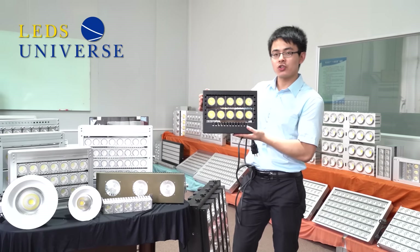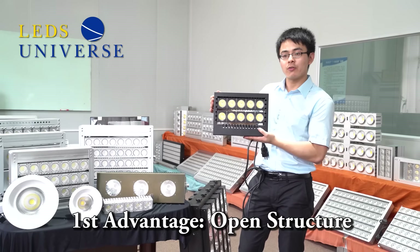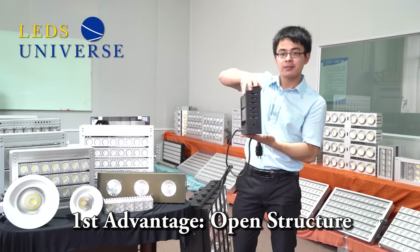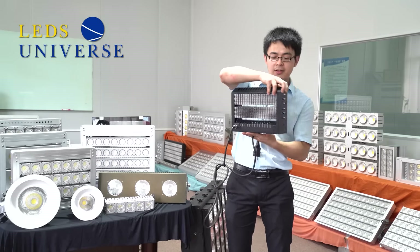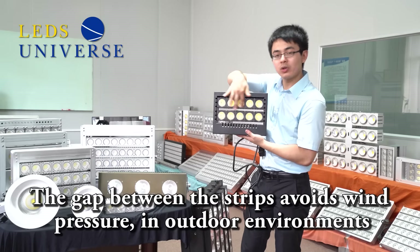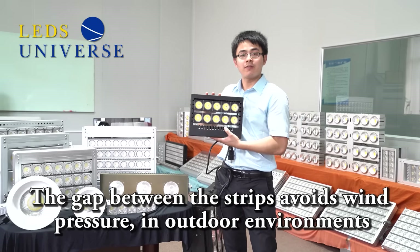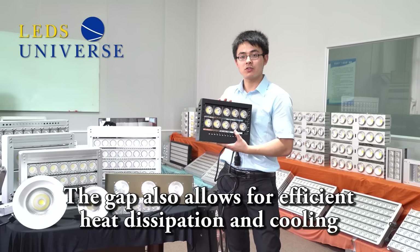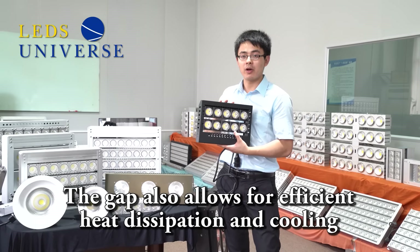I want to share some advantages of this light. The first one is the open structure, as you can see. It has a gap between the strips, and with this advantage, the cooling system and heat dissipation system works very well.